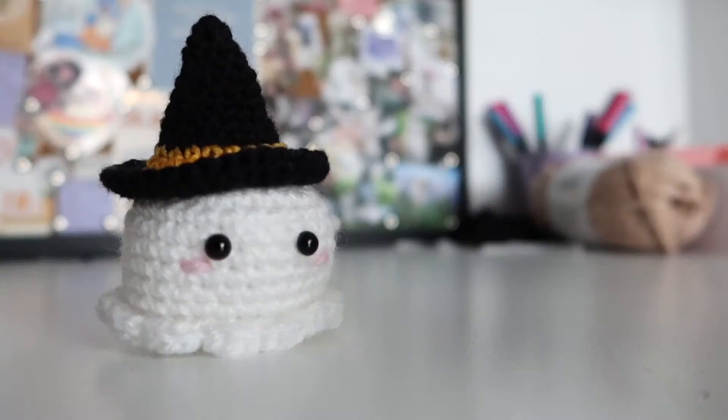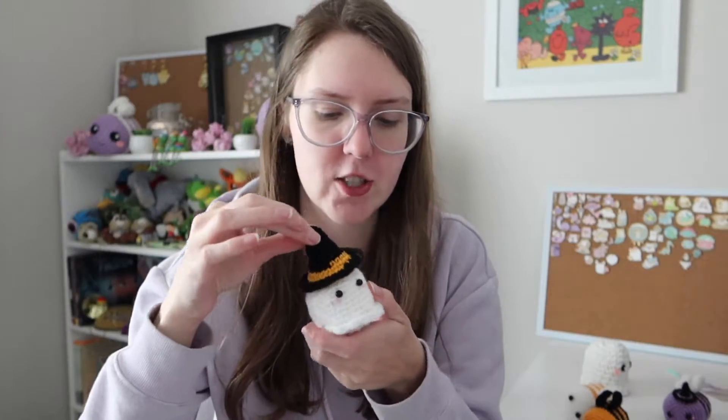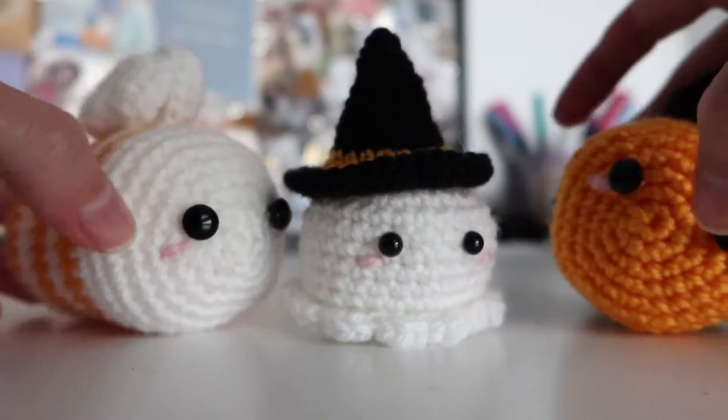Then I felt like this ghost needed a friend, and the orange bees needed an orange ghost witch friend. So I made this one and another hat. Honestly these witch hats were so fun to make. I'll leave all the patterns in the description so you can make them yourself. Look at these little friends!